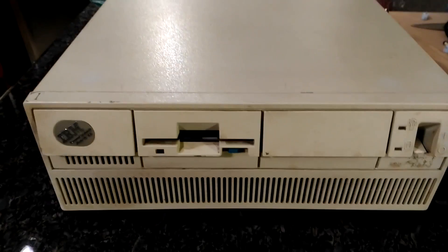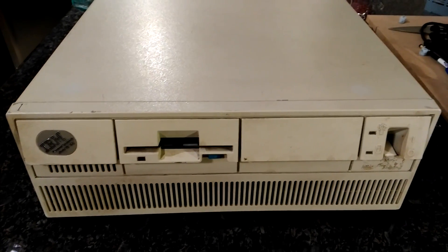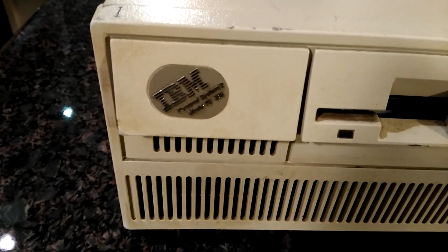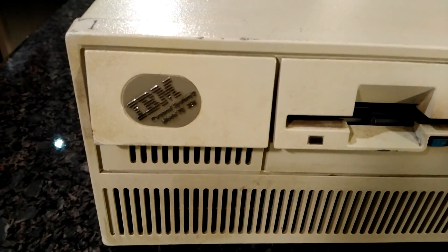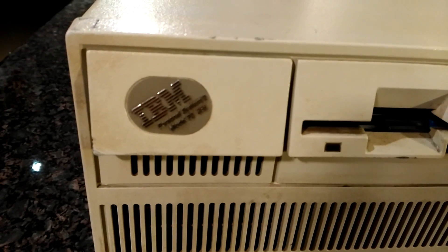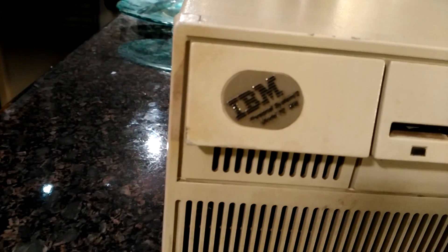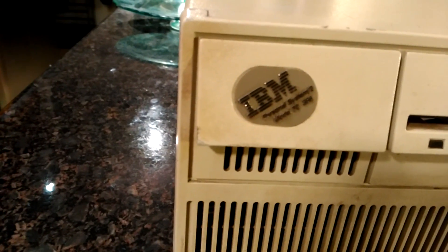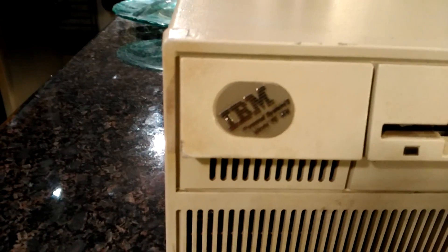Hello everybody, today we are going to be talking about a really old computer. This is an IBM PS/2 Model 70, and if you can see correctly, it says Personal Computer 2, Model 70, 386.